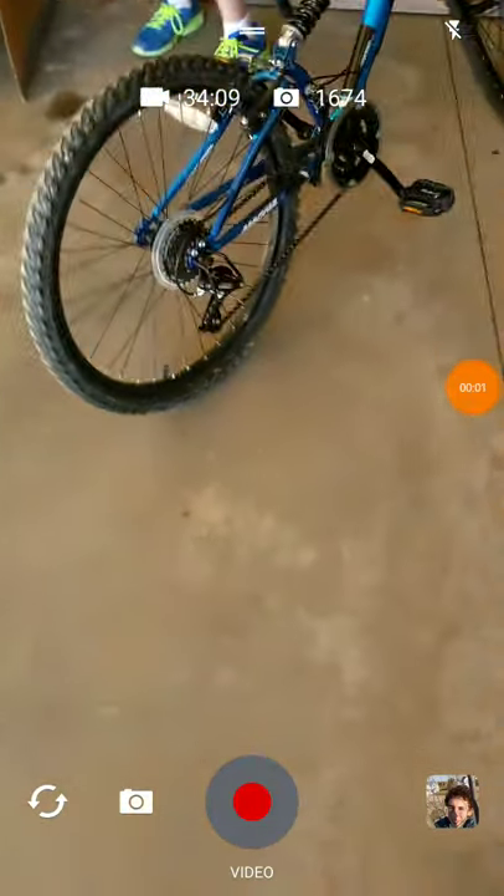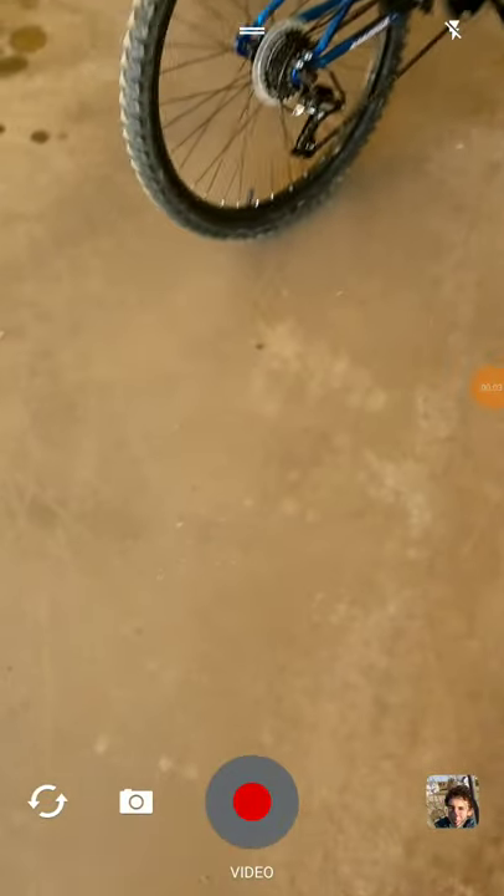Hey guys, welcome back to another video. Today we're going to be messing around with bottle flipping with just random trick shots.